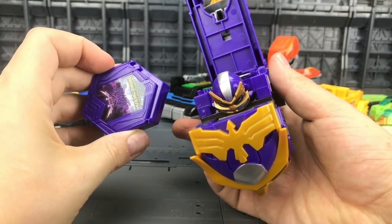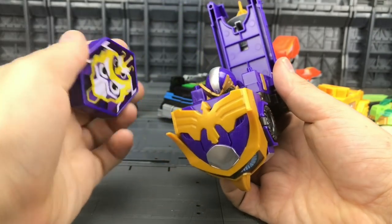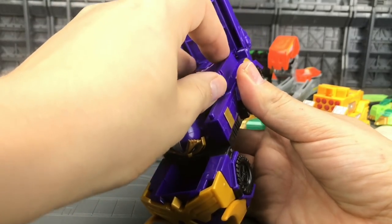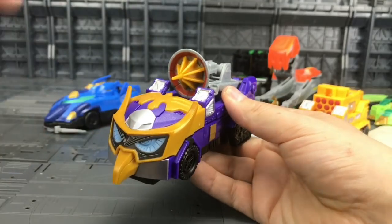Now, like we get with Power Rangers Dino Charge, each one of these vehicles comes with its own driver disk. We can slot the disks into each of the vehicles and then just close them up.